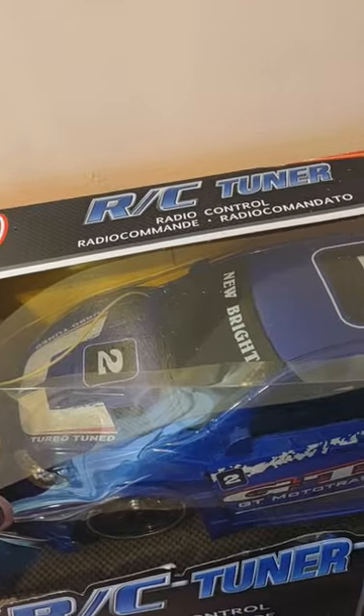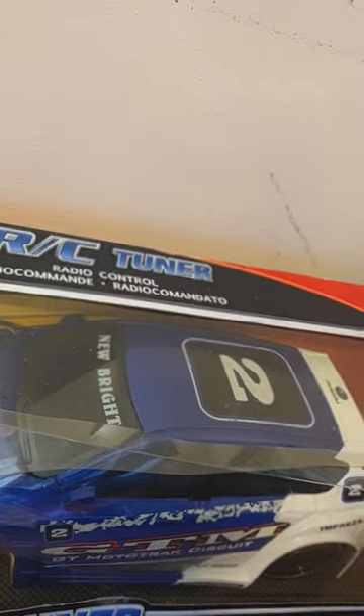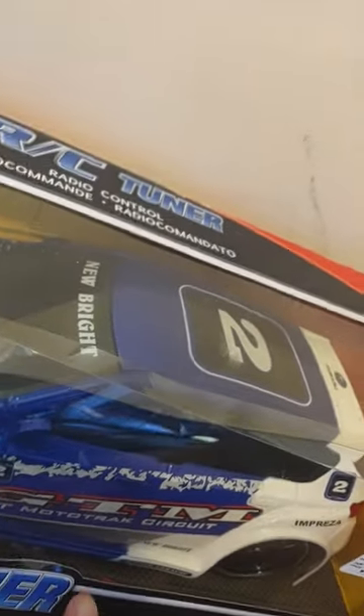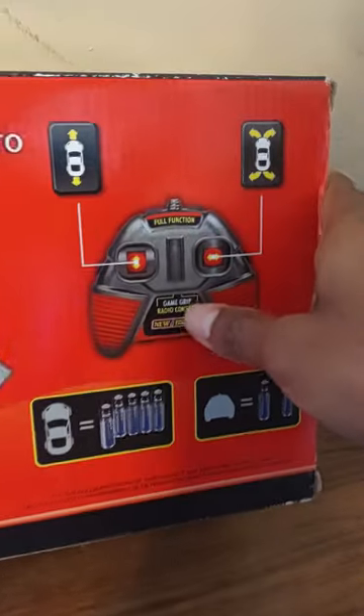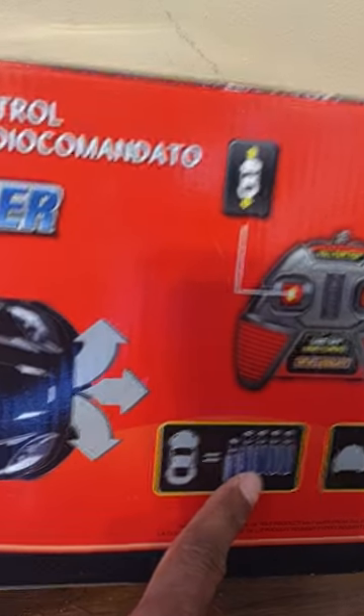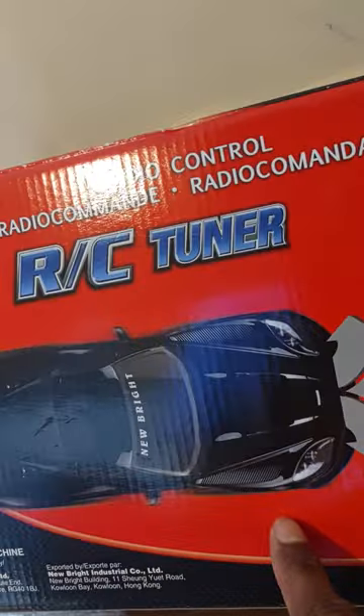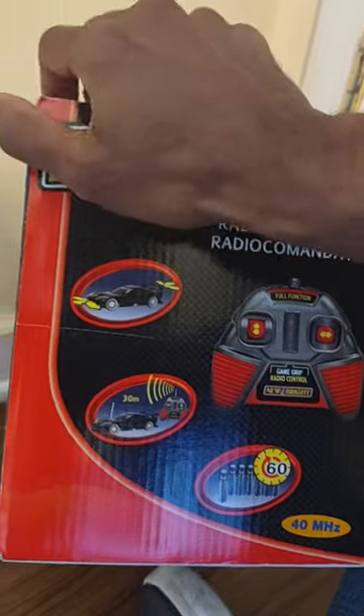I picked this up maybe a couple of years ago. It's New Bright — it's like a GT Circuit. It says it's a Subaru, though I can't think of the exact model. Here's the back — it's full function on this one. It runs on about five batteries for the car itself, plus batteries for the controller. It's 40 MHz.